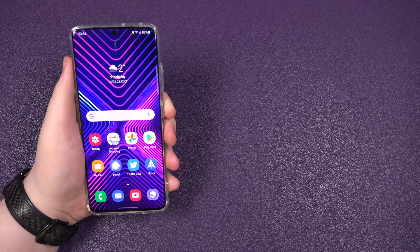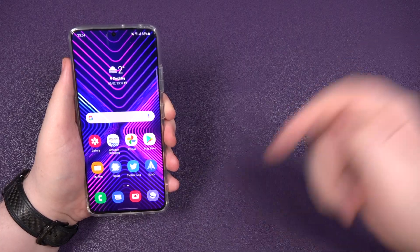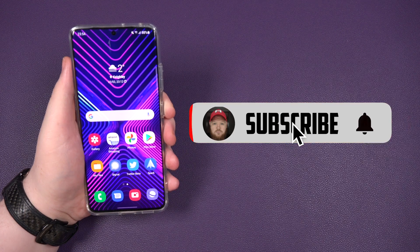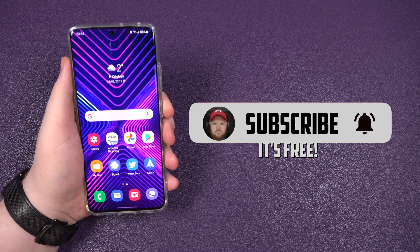Anyway, I want to say thank you for watching. If you have any questions, you know what to do — hit me up in a comment down below. Don't forget to smash the like button and subscribe. It's free — honestly, it doesn't cost you a penny, a nickel or a dime.